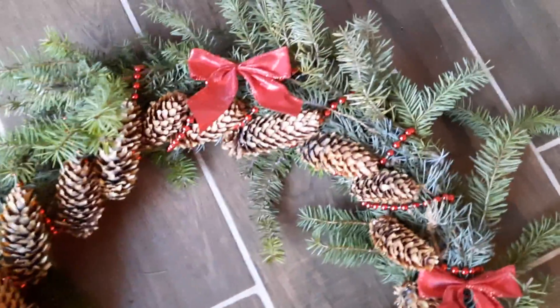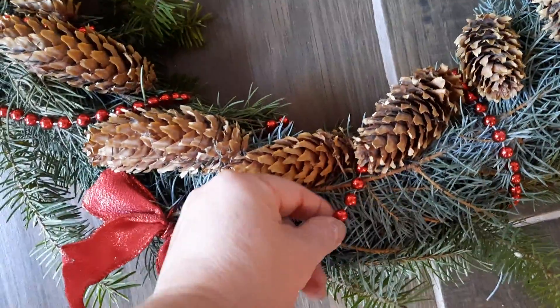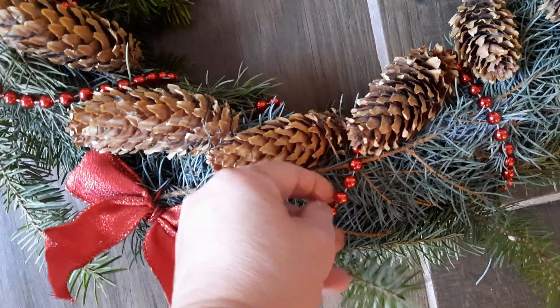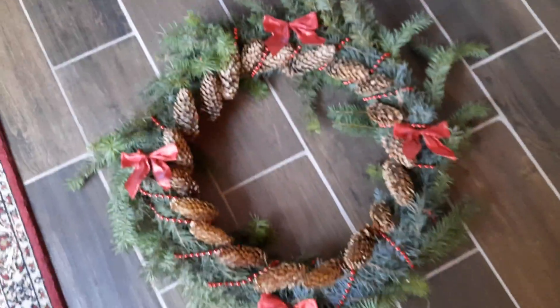I think our wreath is done. What I did, I just had these bow cords — it's a red one. I just added these bows, four of them, and it looks beautiful.